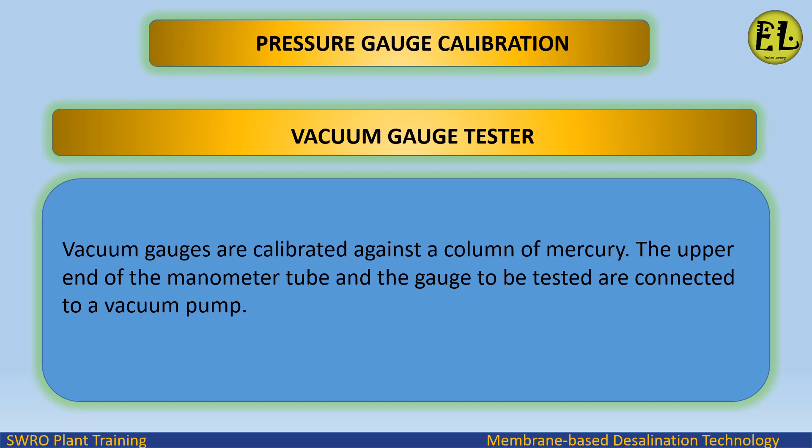Vacuum gauge tester: vacuum gauges are calibrated against a column of mercury. The upper end of the manometer tube and the gauge to be tested are connected to a vacuum pump.